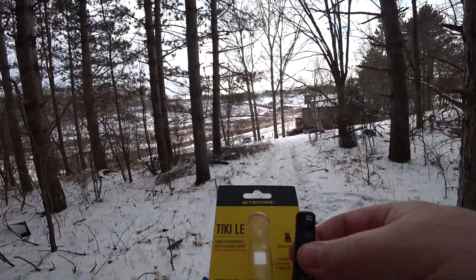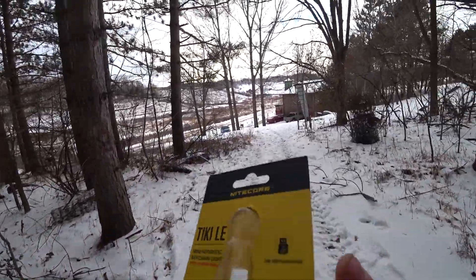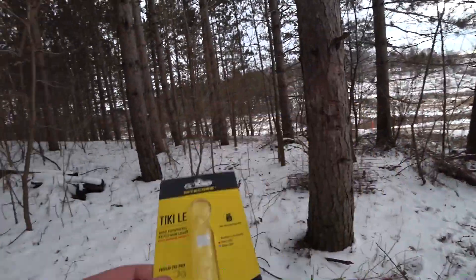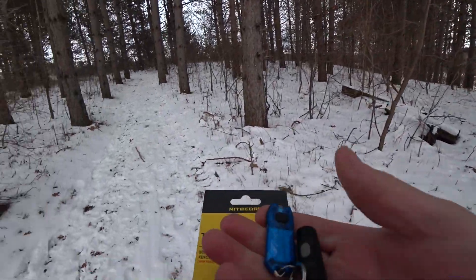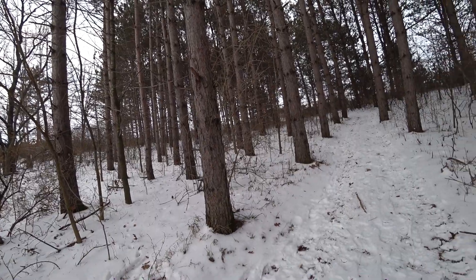This is what it comes in — just a basic little package. It would probably make a pretty good gift. Well priced, awesome little light. Let's go do some shining.